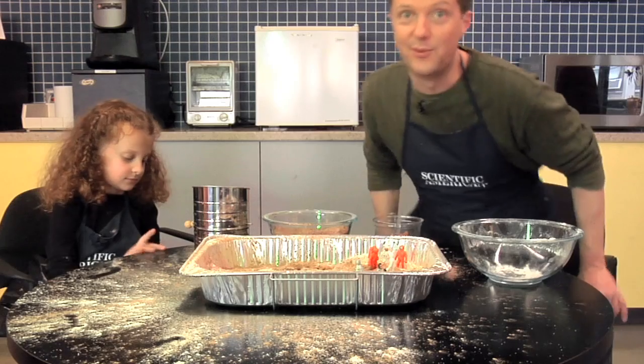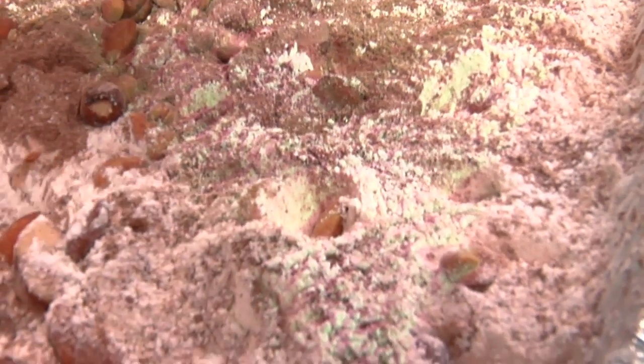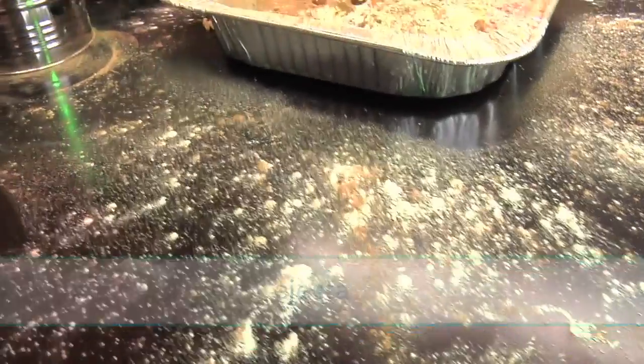As you can see, our simulated moon is pretty scarred up from all the meteoroid strikes. If you look closely, you can see that as the meteoroid hit the ground, it threw powder out in every direction. That's what scientists call ejecta. Scientists can figure out the size of the meteoroid based on how much ejecta was thrown out.